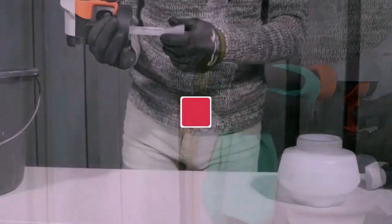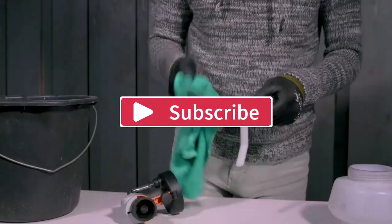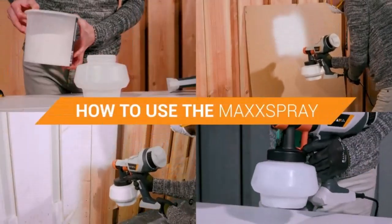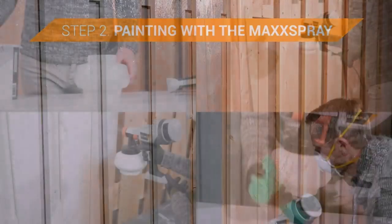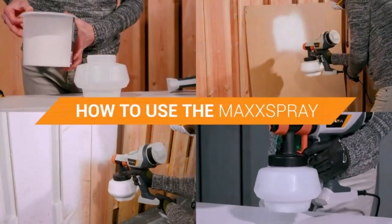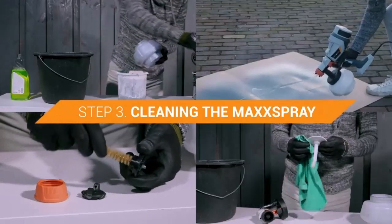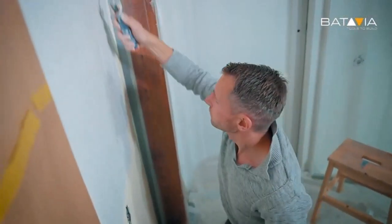Researching all these things with our criteria in mind, we have found the right one for you. Presenting the Batavia paint sprayer — HVLP electric spray paint gun. It has a 1200 ml capacity, 4 nozzles, and 3 patterns, suitable for house painting, home exterior and interior, furniture, fences, cabinets, and more.